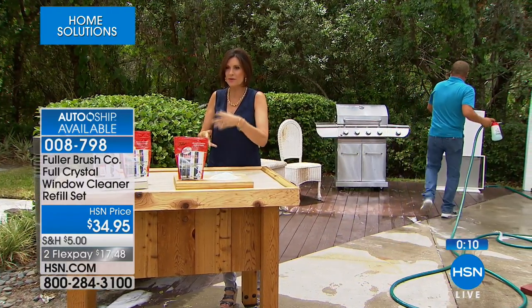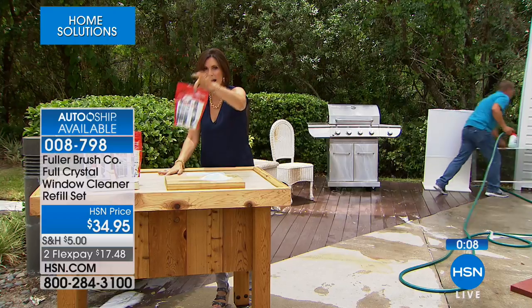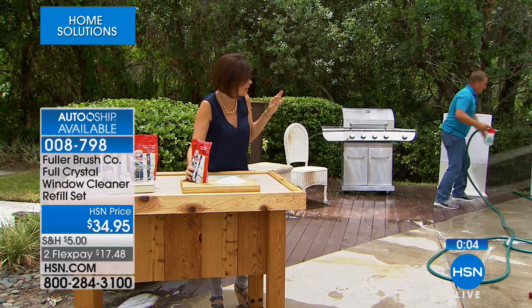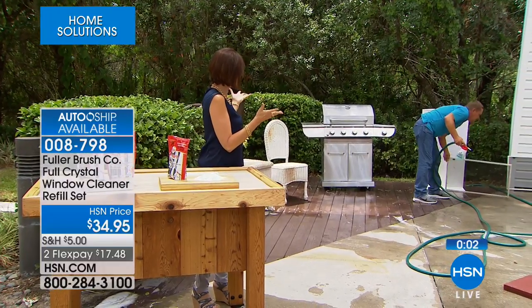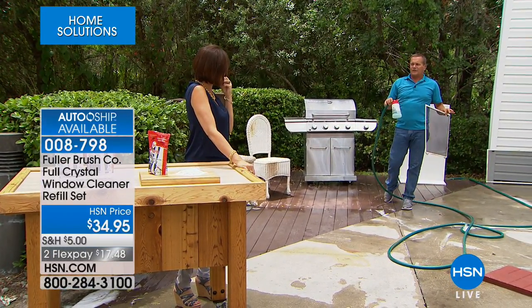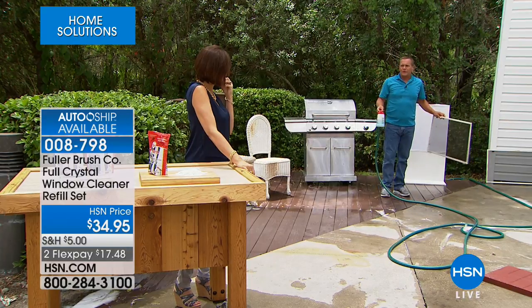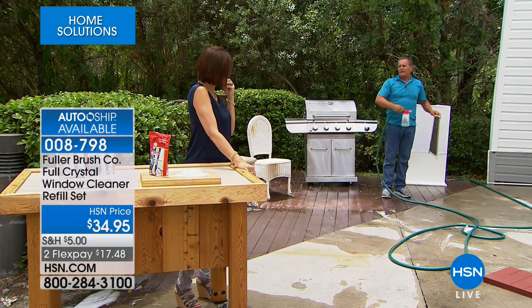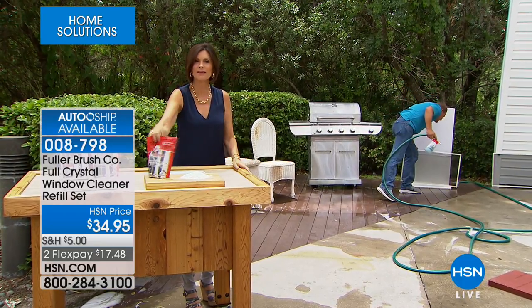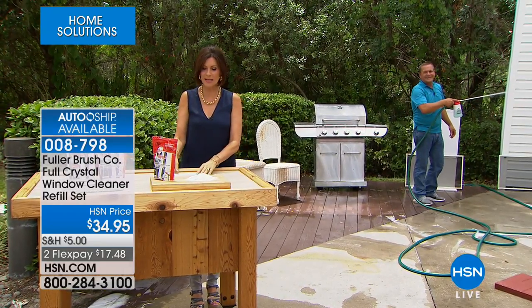We have this available for you — you're going to get the full pound, so this will last a while. Just use it whenever it gets dirty again. That one bag of cleaner will clean up to 80 windows. If you have 20 windows in your house, that one bag will clean every window four times.